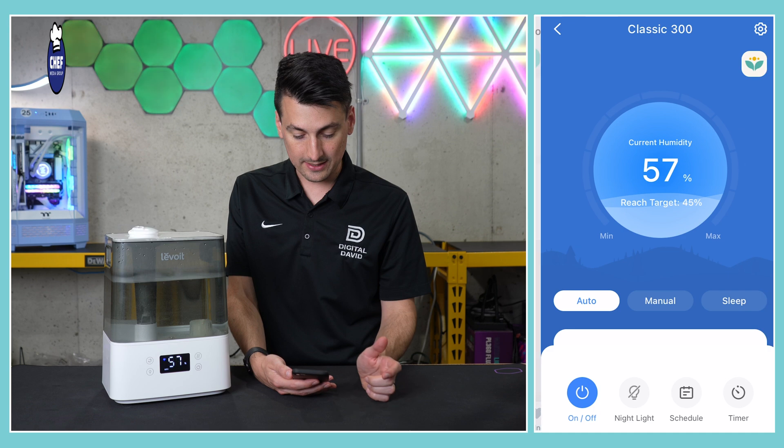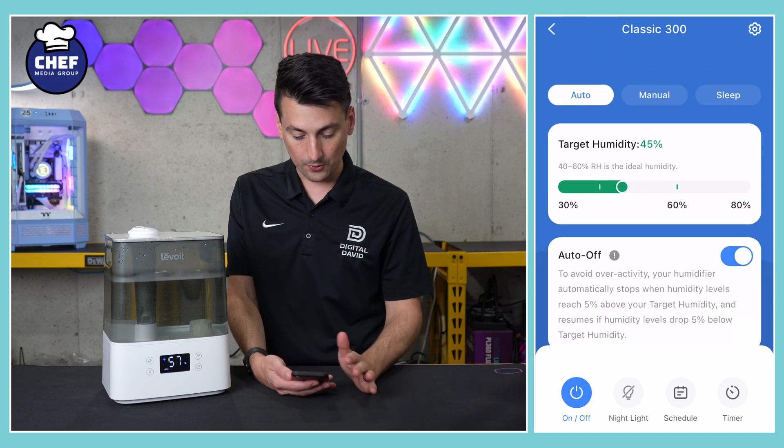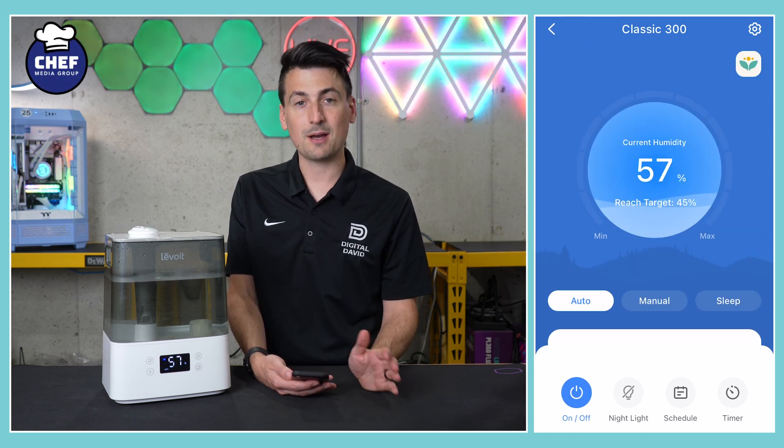We now have our device successfully added. Here it is — we can select it, and then we have all of our controls and settings that we can customize now with our phone.